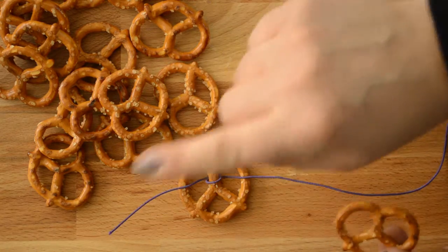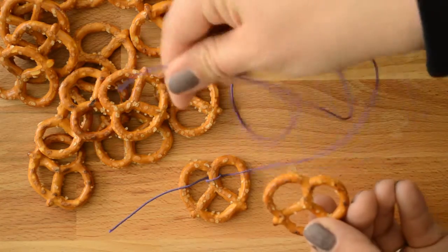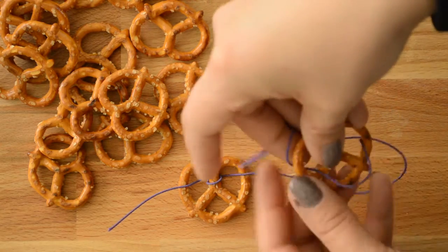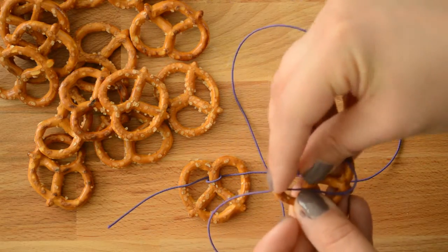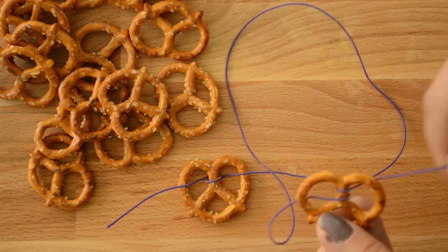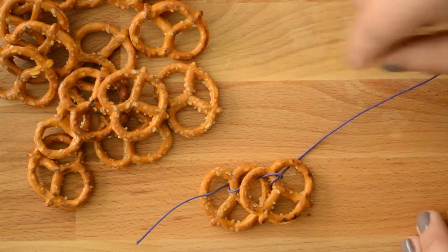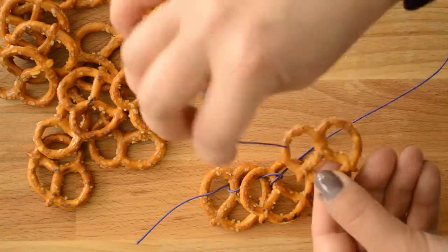For the first pretzel, you can see that I threaded the cording over the edges of the pretzel. For the second pretzel, I will thread the cording under the edges. When I pull the cording taut, this pretzel will rest on top of the first pretzel. Alternate for each pretzel you add to the necklace for a pretty, woven look.